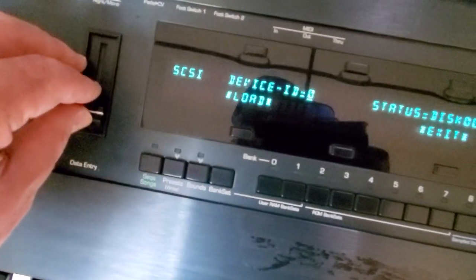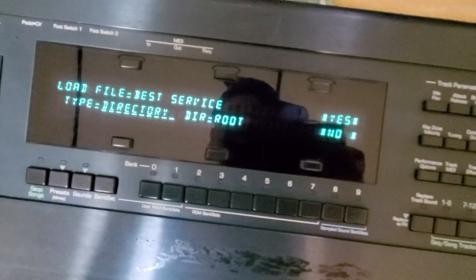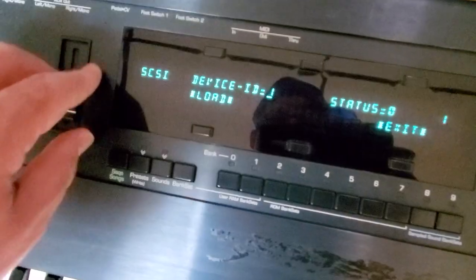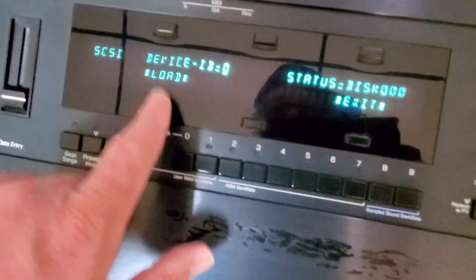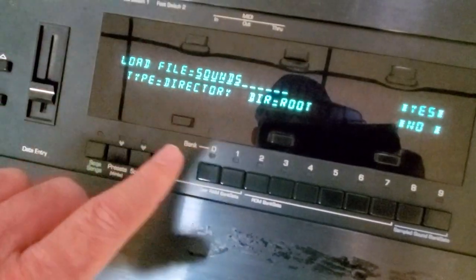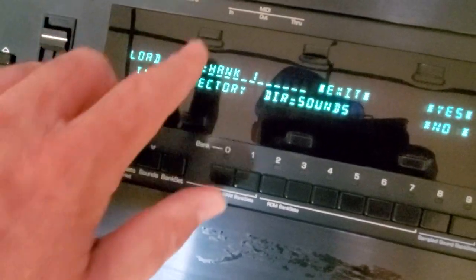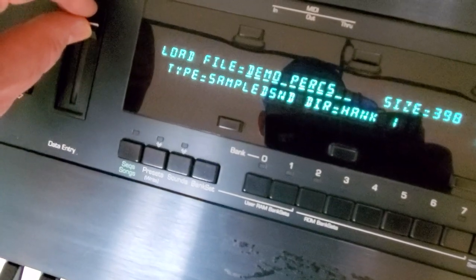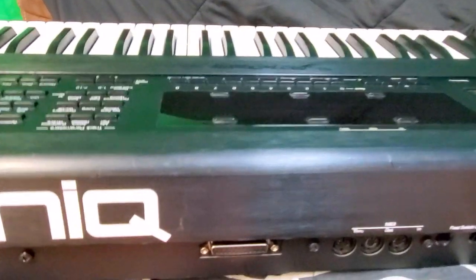Let's go to SCSI ID 1. Yes! Here are the CD-Rs that are on this ID. ID 0 — I have some personal files on this one from the ASR. Let's see if this can read them. Sounds — yes, here are my sound directories. Hank 1. Here are my sounds from the ASR-10. This TS-10 now has SCSI!